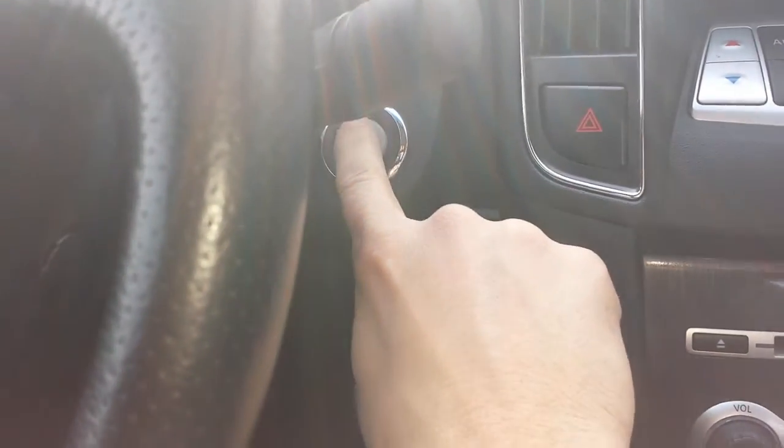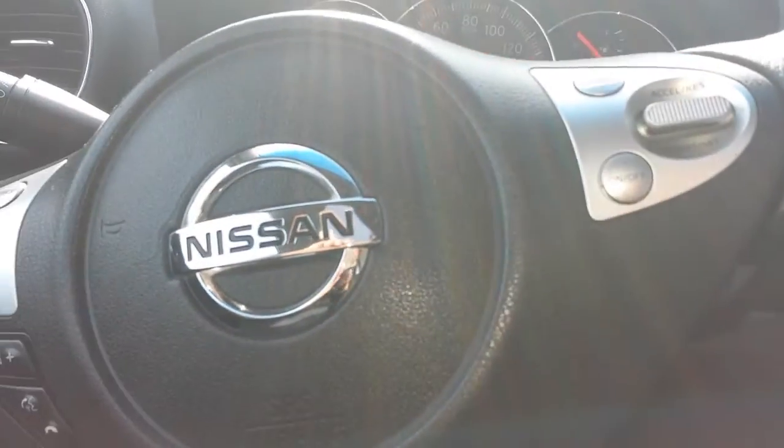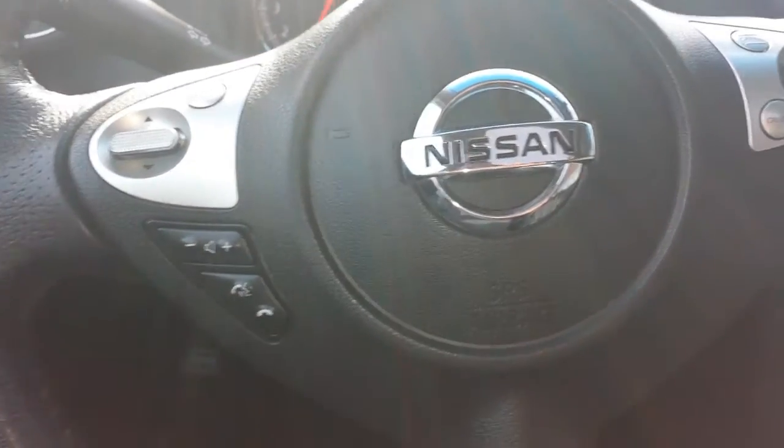So you can see it has the proximity entry and push-button start. You just have to push the button and the car starts up, as long as the key is inside the car — in your pocket or in your purse or whatever.